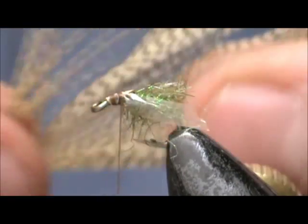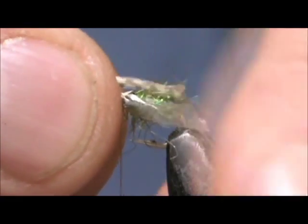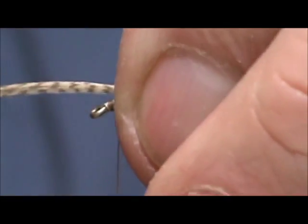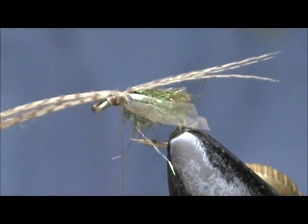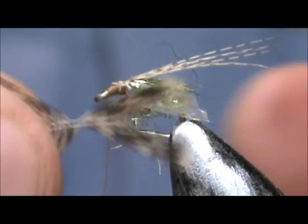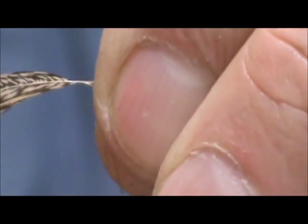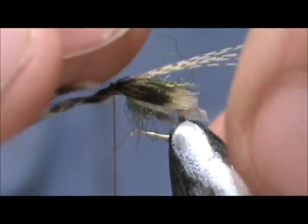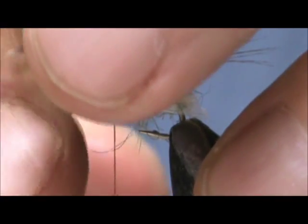I am going to take the Mallard Dyed Lemon Wood Duck — about six of these or so. We are going to lay it down across the back and let that extend; we want this almost twice the length of the body. Take away the excess. I am going to take the partridge feather, cut the tip out, hold them down underneath, tie them in, and they are going to be going alongside the Swiss straw and down.